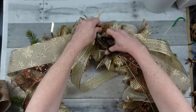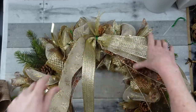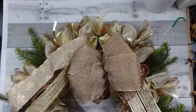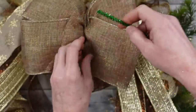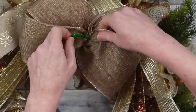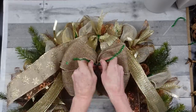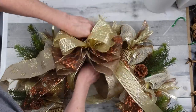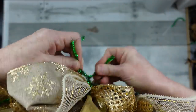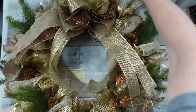I can attach all my stuff together before putting it on the wreath, but I didn't do it that way. You can weave the wire from the back of the bow straight down into the wreath and twist it back. Fluff that beautiful bow. I'm thinking about where I want the deer to go so I can find an opening where he can be seen — I want him to have space and be noticed.